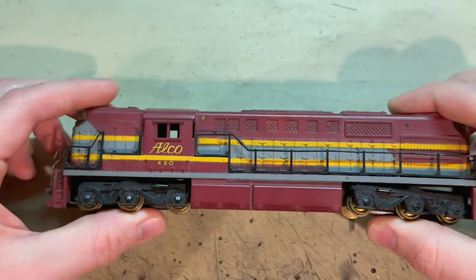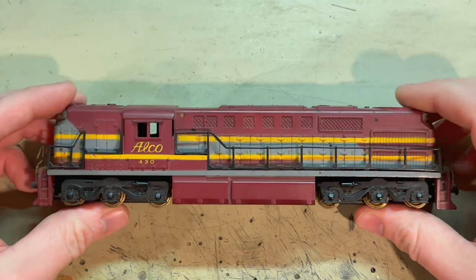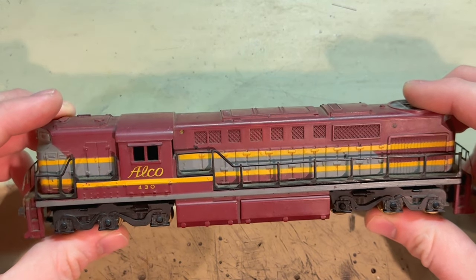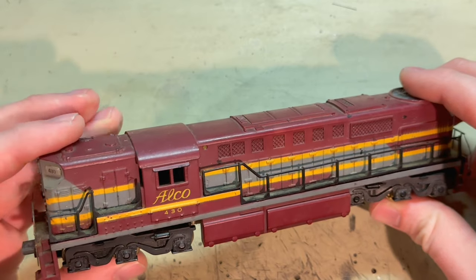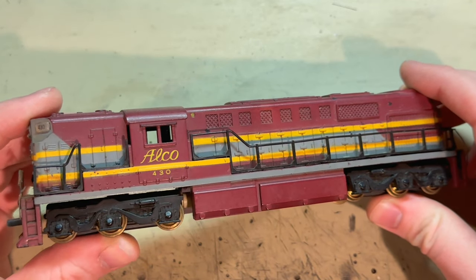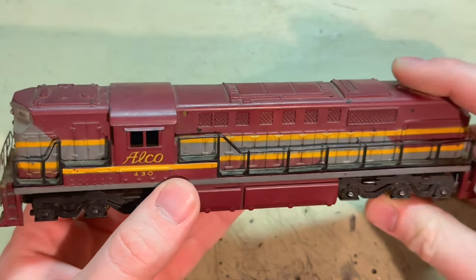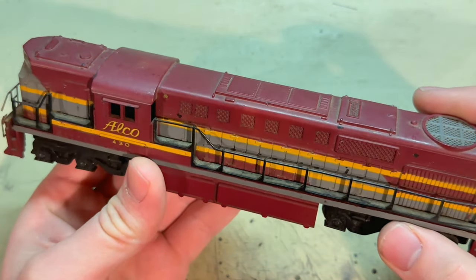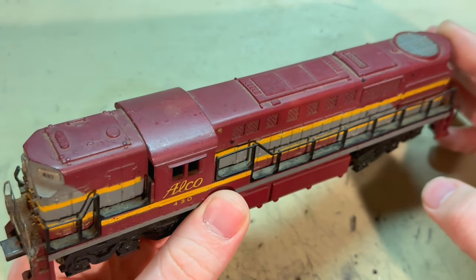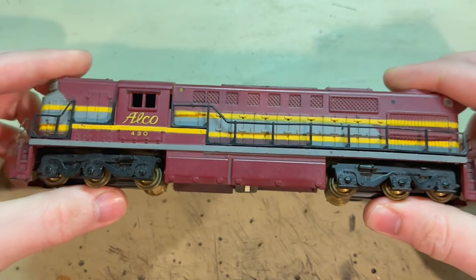On the workbench today is this HO scale Alco 430 diesel by Gilbert. This was made sometime in the 1950s and I picked this up at a train show a while back. From what I was told, this has been through a flood. It's apparently in working condition, but I'll see for myself about that later. I wanted to see what I could do to restore this and turn it into as good a working model as it can be. So let's get to it.